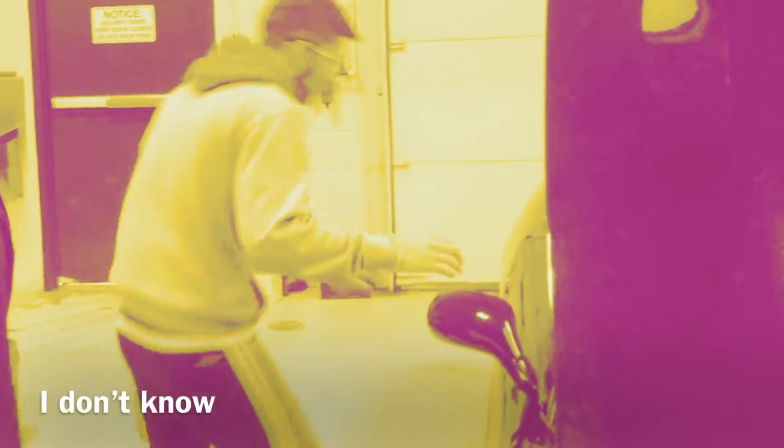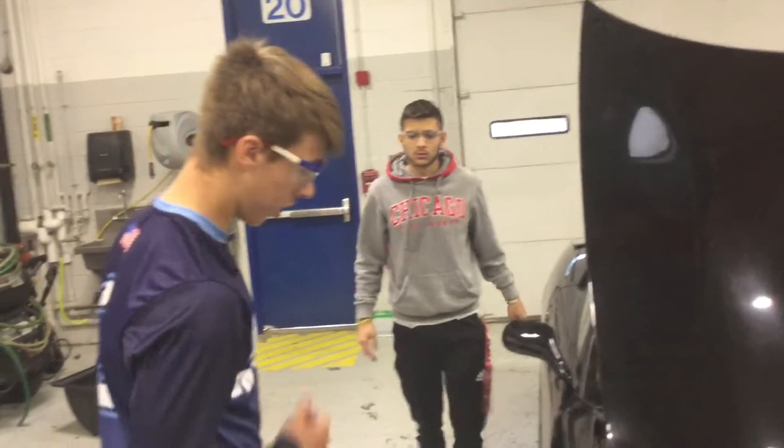So is your car in neutral? My car's in neutral. Alright, that's good. Let's start.